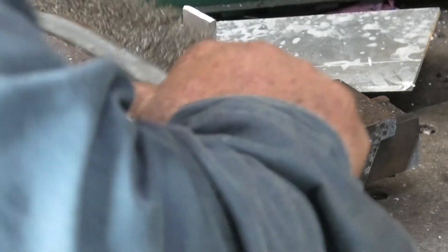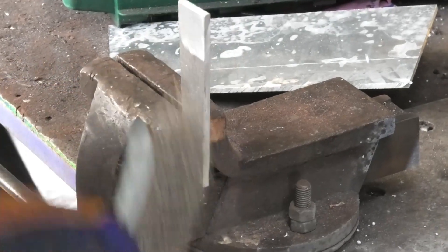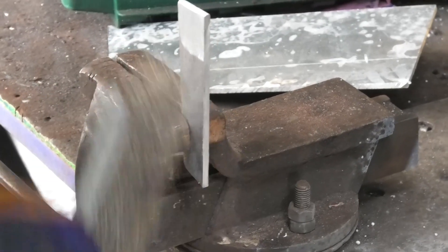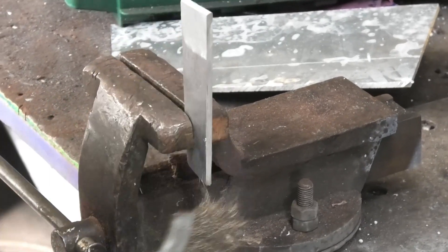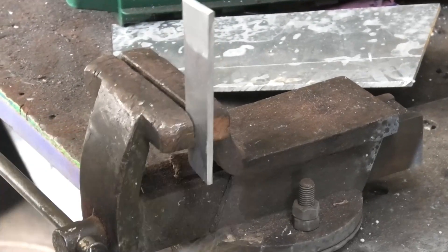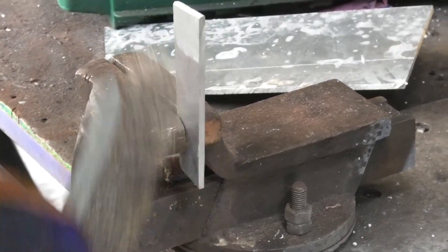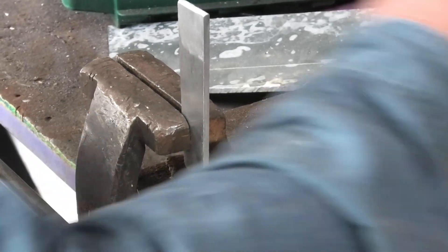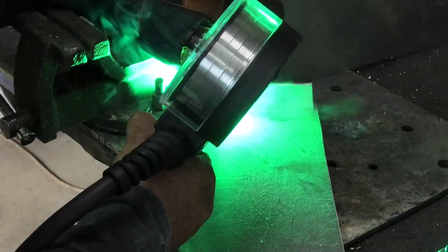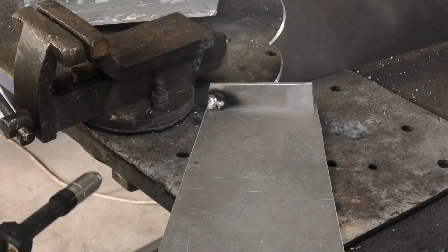This aluminium came out of the scrap bin at a local boat builder's, and I don't know how long it had been sitting there. One thing I did notice was there was a fair bit of — not corrosion, but the very start of oxidisation on it, and I think that could have been a fair problem on the first welds I did. I also need to get the welder set up properly.